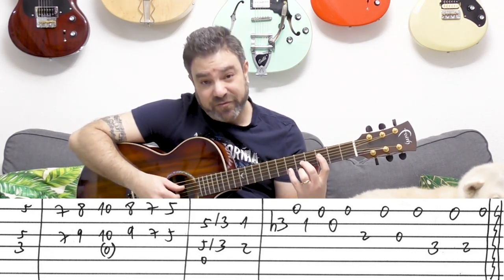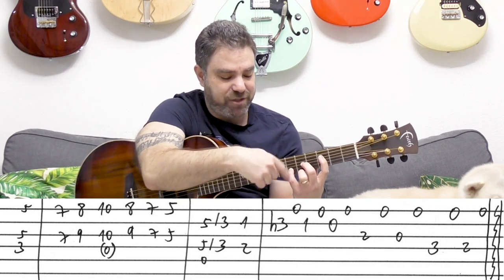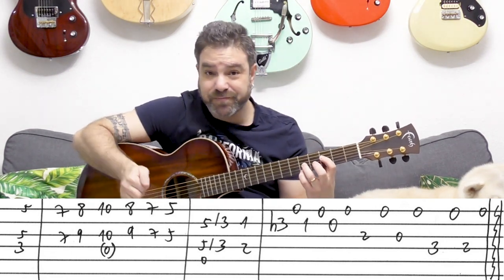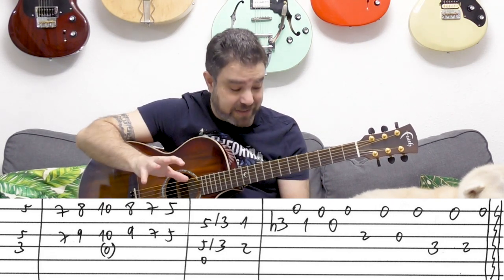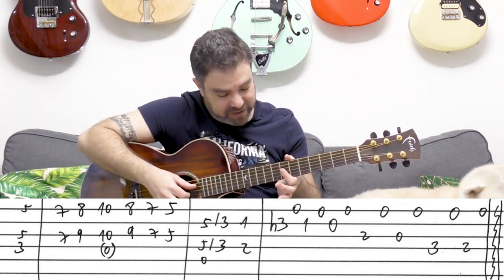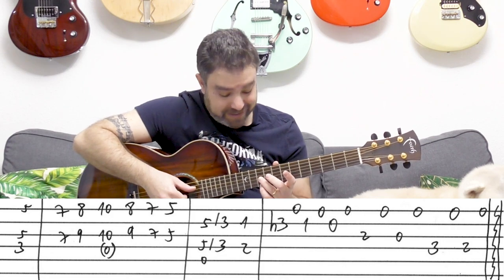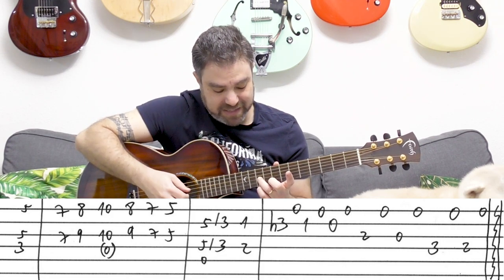Now, if you want to play a full F chord, you can do the full D shape, or you can play a C shape bar on 5. But there's no reason to, especially since we're only playing it once. Then we move up to 7 and 7 on strings 1 and 3, then we play 8 and 9, then 10 and 10, and we play the D string. This is now D minor.